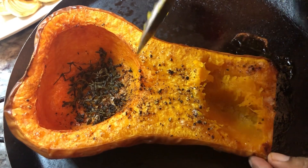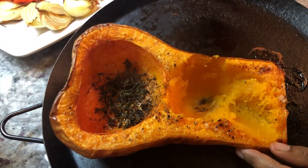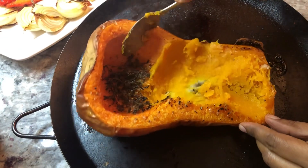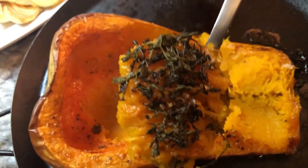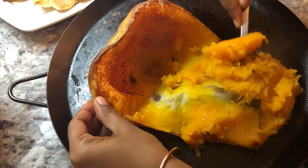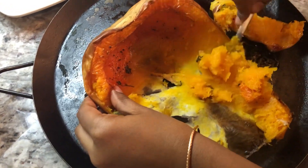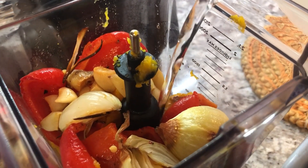Once the butternut squash is properly cooked, you can just scoop it up like this — look at that, beautiful, nice and soft and easy to scoop up. We're gonna add our roasted peppers and our garlic and onion in there, along with that nice beautiful thyme flavor it was roasting with. Oh boy, this is gonna be a good one. Reza tried this soup and he made it many many times even for his guests, and everybody just loves this soup. We're gonna add about two cups of water to blend everything to a nice smooth puree.